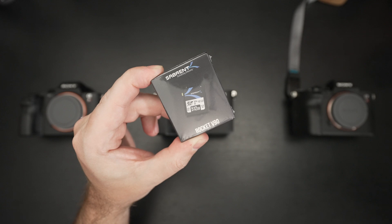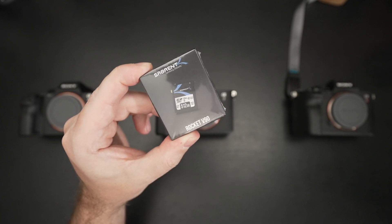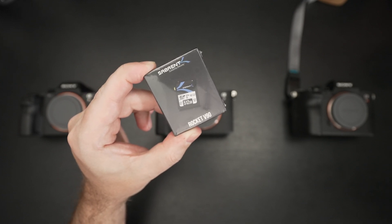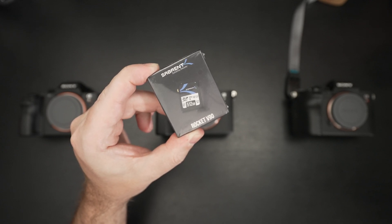They were the first to make an 8TB NVMe SSD. They're pushing it with their new Thunderbolt dock — which I covered briefly, with a full review coming — that incorporates NVMe SSD storage internally. Everything they do, they put their best foot forward.